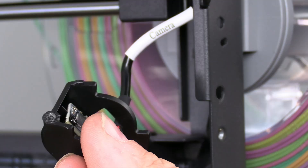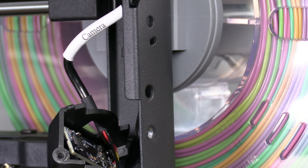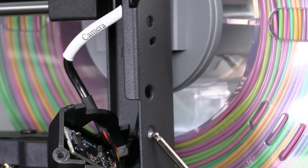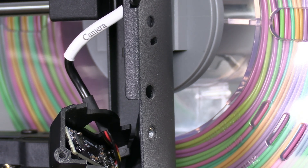Take note of this little tab right here and this single screw hole right here. The official documentation instructs you to install the screw here. This is incorrect. This will provide you with an obstructed view.